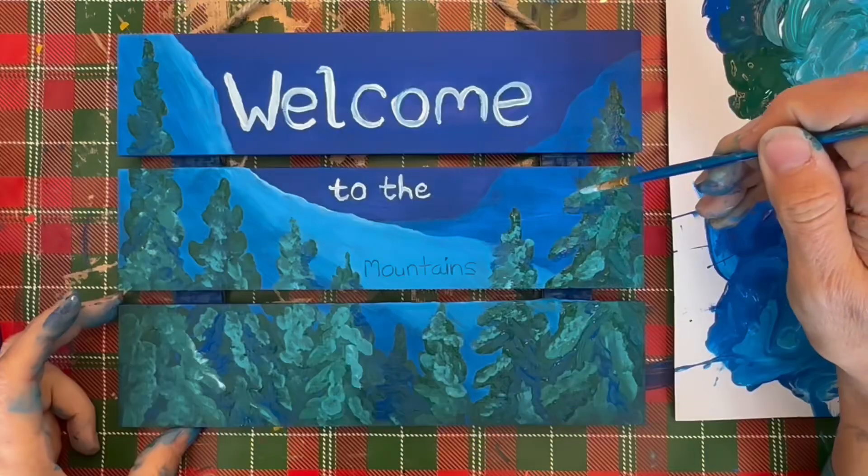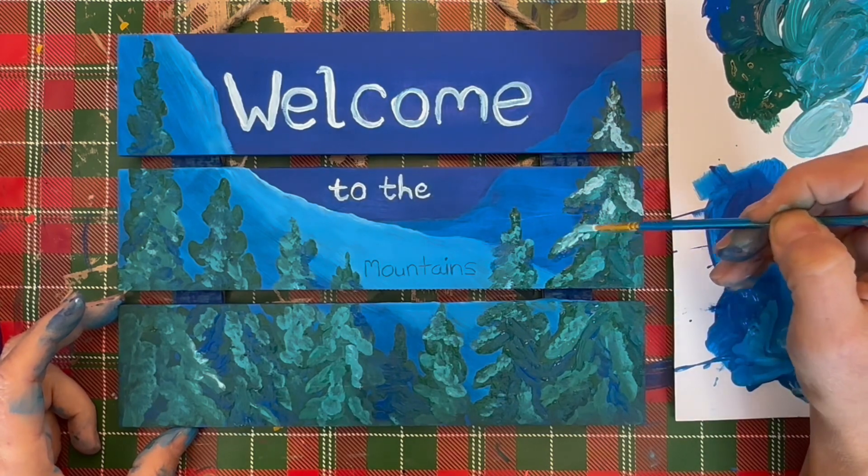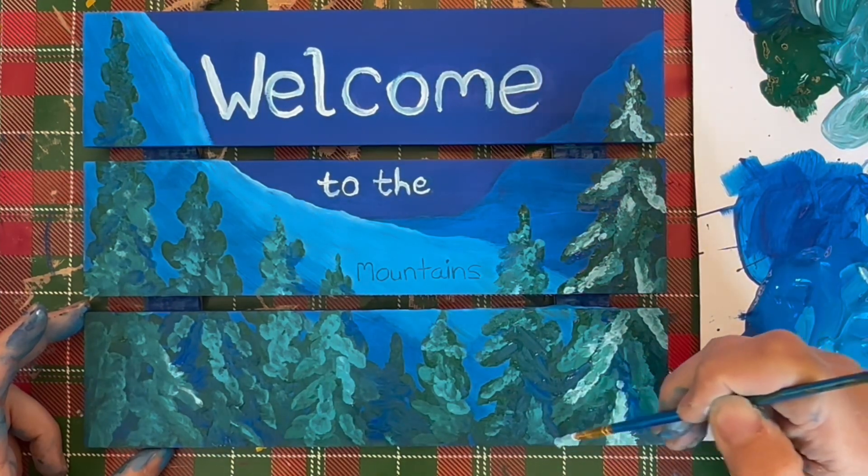There — now it's back to correct. I'm adding a few more highlights and then it will be finished.